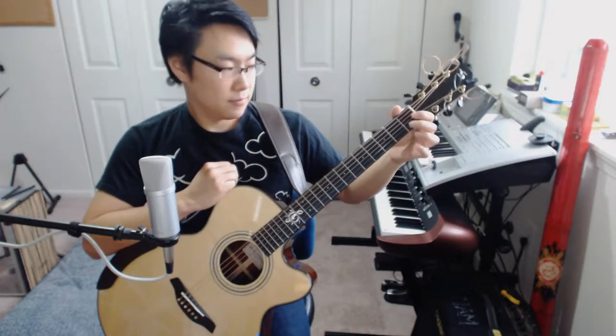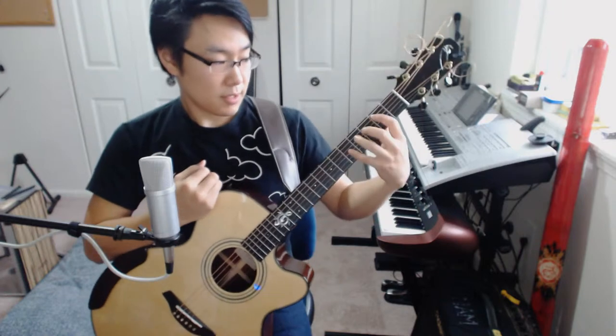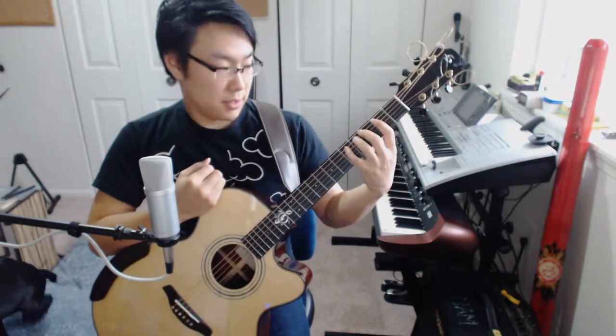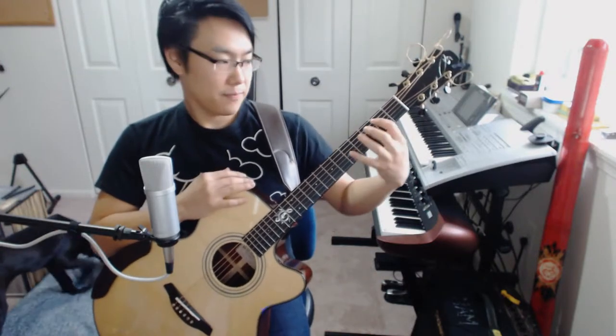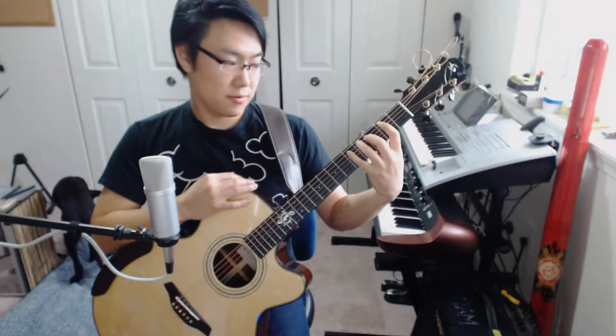You'll want to just kind of practice that motion there. And after you've gotten that one down, the next motion is all hammer-on bass melody starting on the fifth string — second, fourth, fifth — and then kind of a pull-off. So all of those are pull-offs.